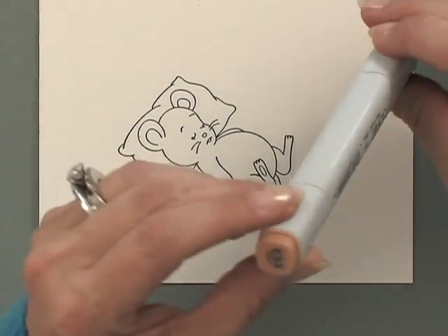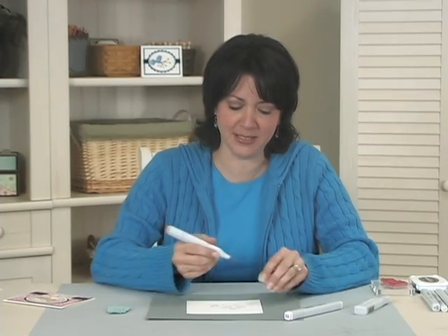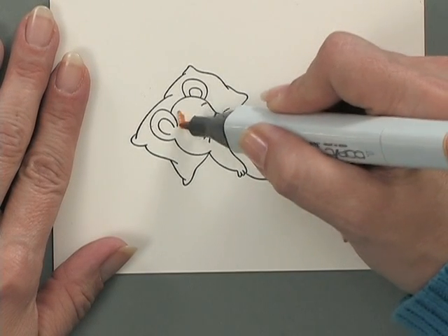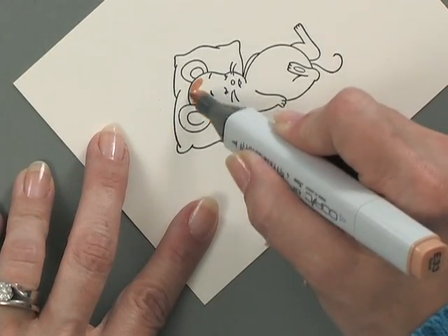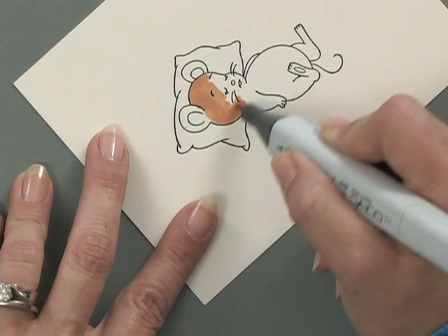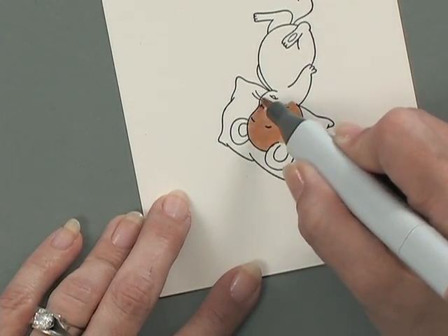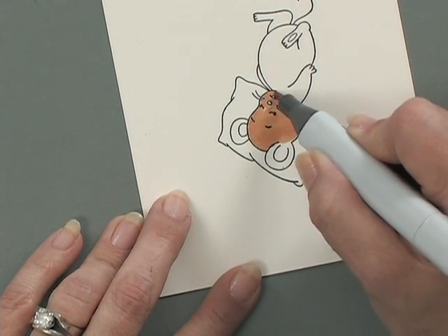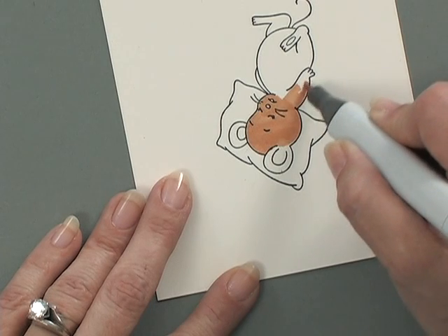Then I'm going to use E33, which is the sand color Copic marker. I'm using the original marker, but you can use sketch markers, Ciao markers, or you can do this technique with other types of alcohol markers like Sharpies, Bic, or any of the Prismacolors — any markers that are alcohol based. I'm going to use the small side and color this whole little mouse in this nice sandy brown color. I really like doing this technique on our ivory cardstock because it really absorbs the colorless blender — you'll see what I mean when I get to that part. I'm going to leave space on his nose and his mouth because I want to make those pink.